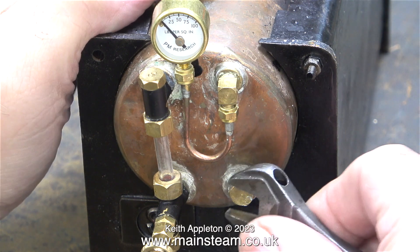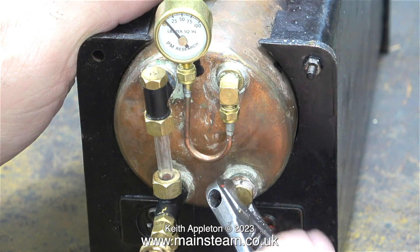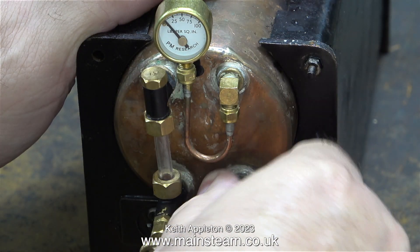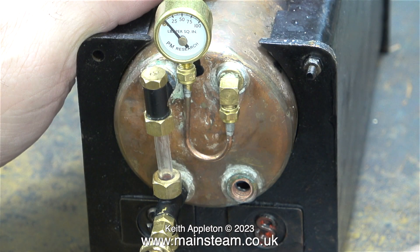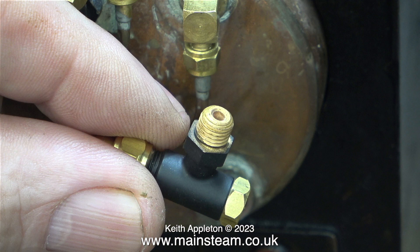Now onto something sensible. This is an old Stuart 500 boiler that I gave to James. When I gave it to him I didn't have a check valve for it. The check valve required for this boiler needs to be a quarter by 32 threads per inch, not a quarter by 40. James bought one online that was supposed to be 32 threads where it went into the boiler and 40 on the outlet, but what he received was a quarter by 40 check valve that had been crudely re-threaded to 32 threads per inch on the boiler end, and it just revolved in the hole. Luckily, my friend Chris English, son of Don English of Jubilee Fittings fame, now manufactures quarter by 32 threads per inch check valves, and here is one that I'm going to fit into James' boiler.